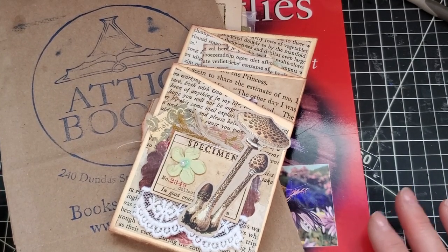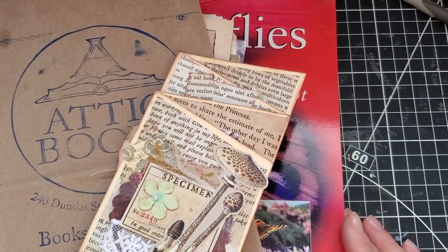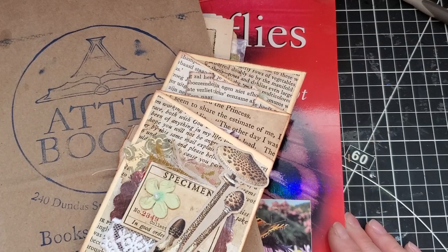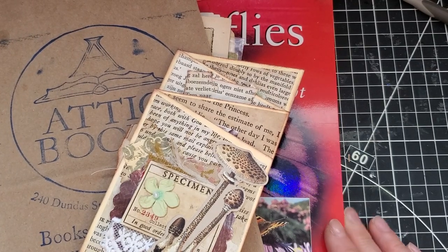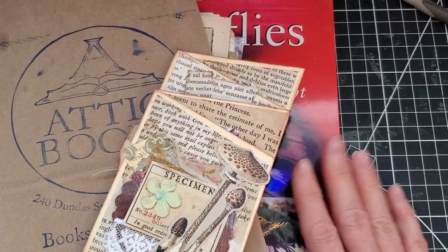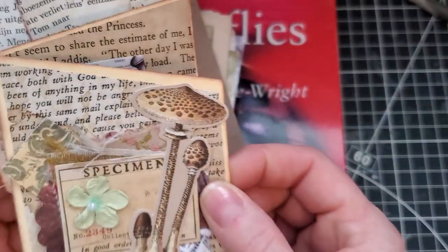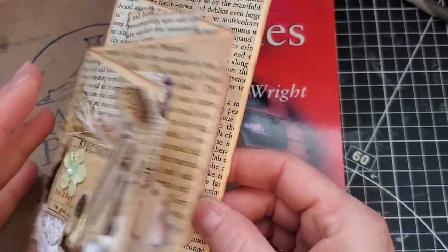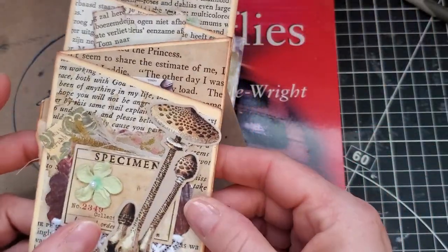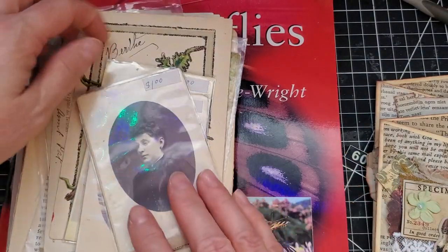I'm back in the messy junk room. That was such an amazing day with my friend Sophia exploring Attic Books - I could have stayed there so much longer, there were so many treasures to find. I thought this would be a good project to use some of the things I found, so we're going to make this accordion type piece of ephemera that I saw Julie make over on Camellia Crafts.